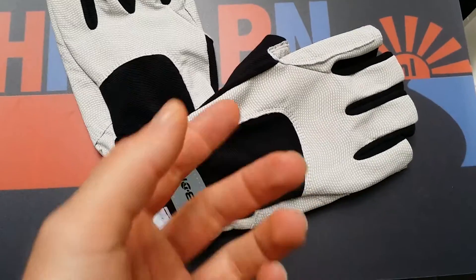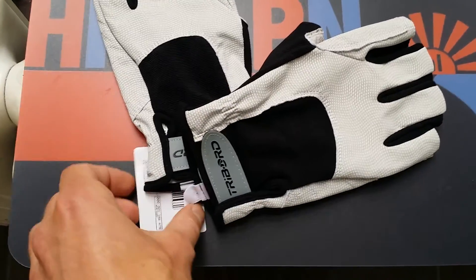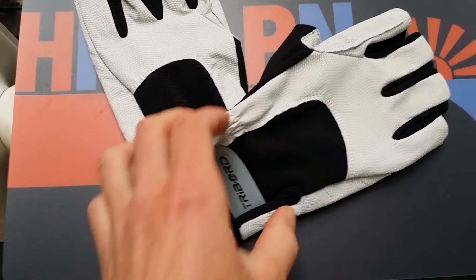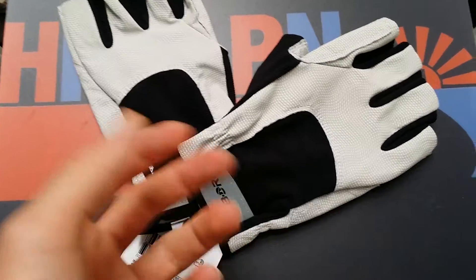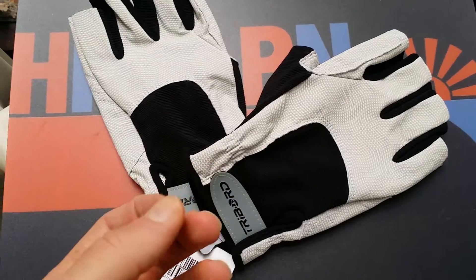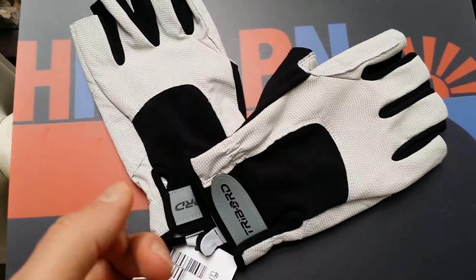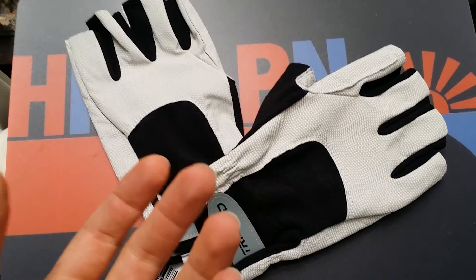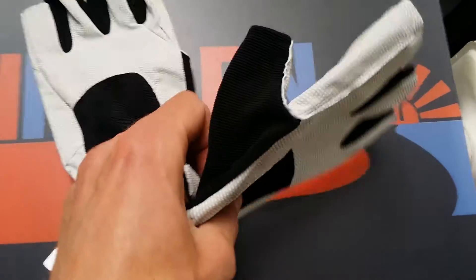But for the rest, I think it's okay, and the price is really good from the tri-board. I think it was 15 bucks, so that's really good. I can't really complain about it, because Castelli gloves or Assos gloves are like double in price — sometimes like 40 or 50. So these are just 15.